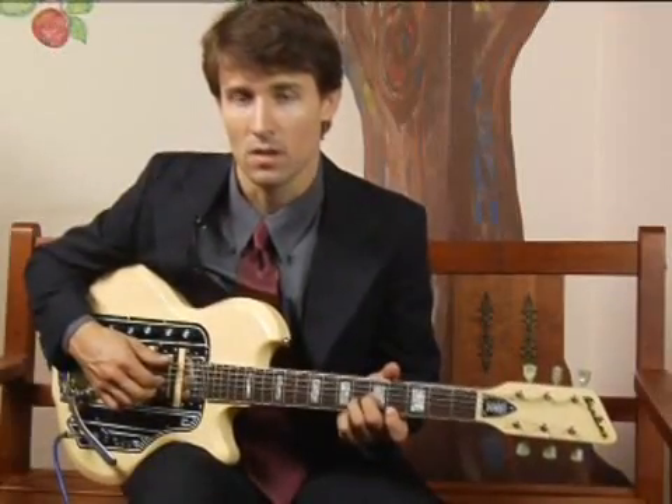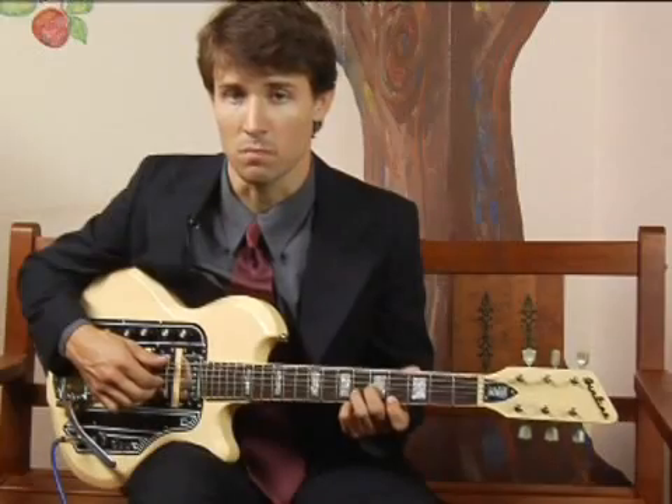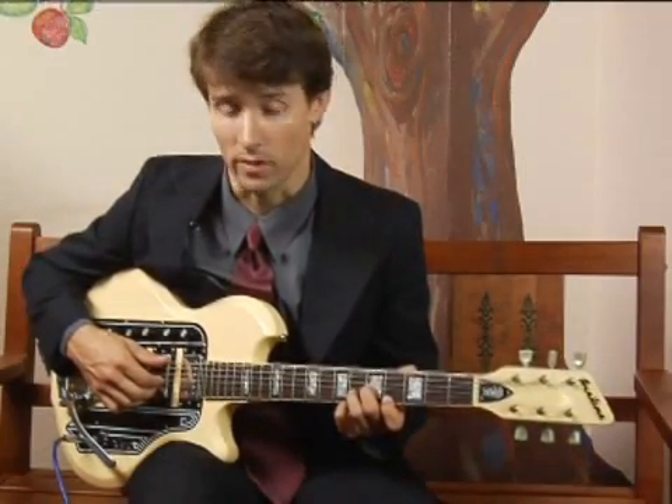To play an F minor in second inversion, meaning fifth in the bass, on the top set of strings: